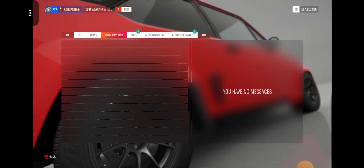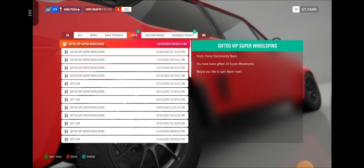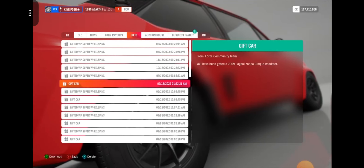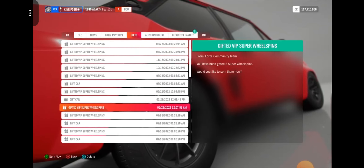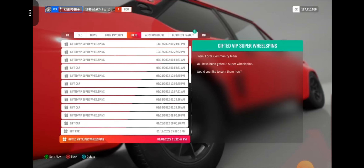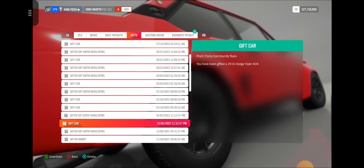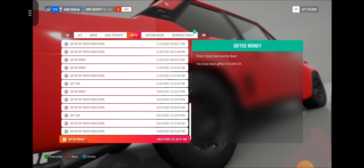You have to press your A button for all that to go into your bank — gotta let you know that. Here you've got gifted cars that I haven't even accepted yet. Yeah, look at all these — unreal. There's plenty, plenty, plenty.